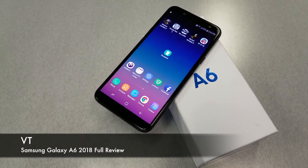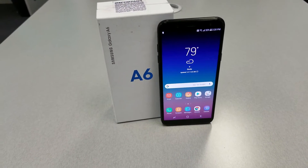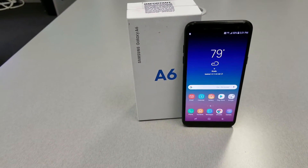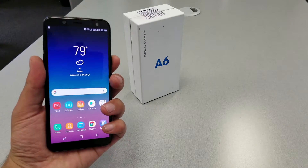No doubt the Samsung Galaxy A6 is one of the best mid-range phones that Metro PCS has released yet, but is it worth buying? This is Variety Stick and this is my full review after one month, so without any further ado, let's find out.